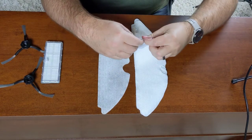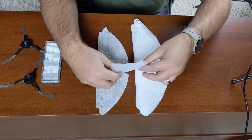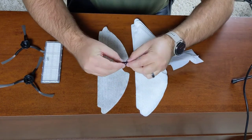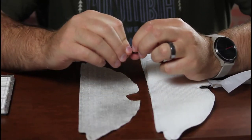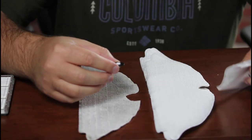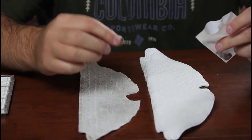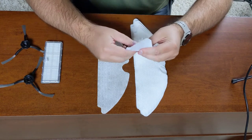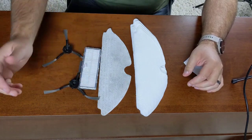One thing that came with it that I actually don't know what they're for are these little 'Navi' things — like little bumper deals. I have no idea what they're for, so maybe in the comments, if you know, throw it in below. There are four of them, so I'll keep them and I'm sure I'll figure it out as time goes on. But overall, it's nice that all the accessories are included.